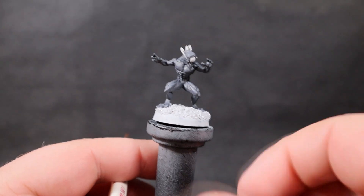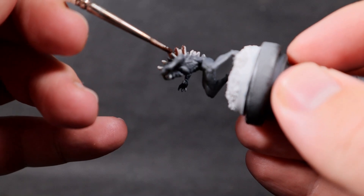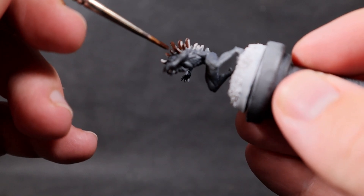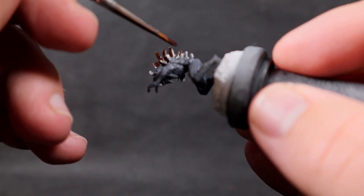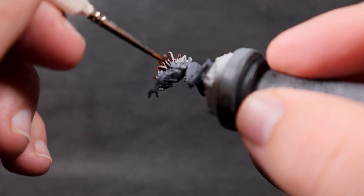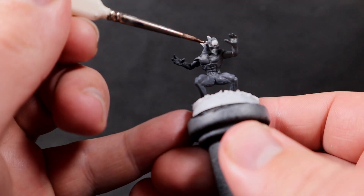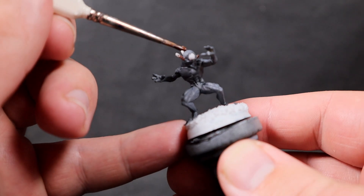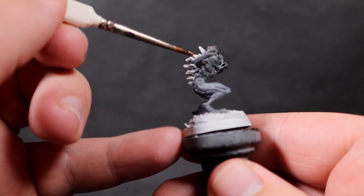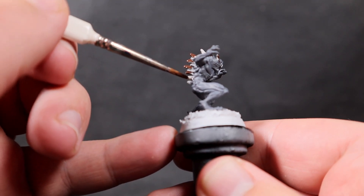Now that we have the base layer down, I'm going to come in with the spines using Charred Brown — a very dark brown. You could use any sort of brown here. I want to make these sort of bone-like, like real spines on his back. In the official artwork of the Nothic, the spines are covered in a thin layer of skin, but I wanted to do something a little different rather than painting them all gray to match the skin tone if I followed the official artwork.